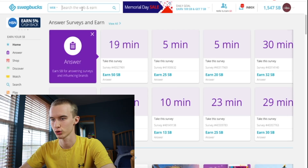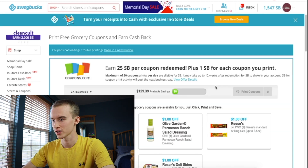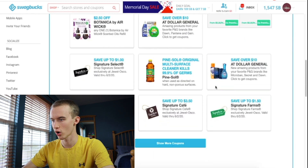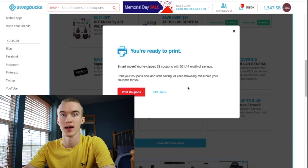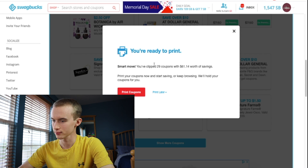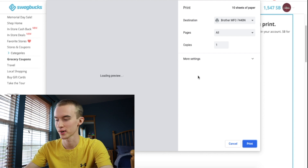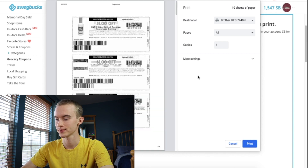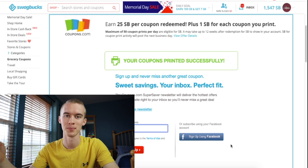If you haven't heard this you're in for a surprise — it's one of the easiest ways to earn on Swagbucks. First, type 'coupon' into your search, then press on the Coupon.com offer. Once you've pressed the offer, scroll down to the bottom of the page and select 'clip all.' Today I have 29 coupons, so I'm going to get 29 Swagbucks. Press 'print coupons,' but you don't actually have to print them. Press cancel and your coupons will register as printed, and you'll get those Swagbucks the following business day.